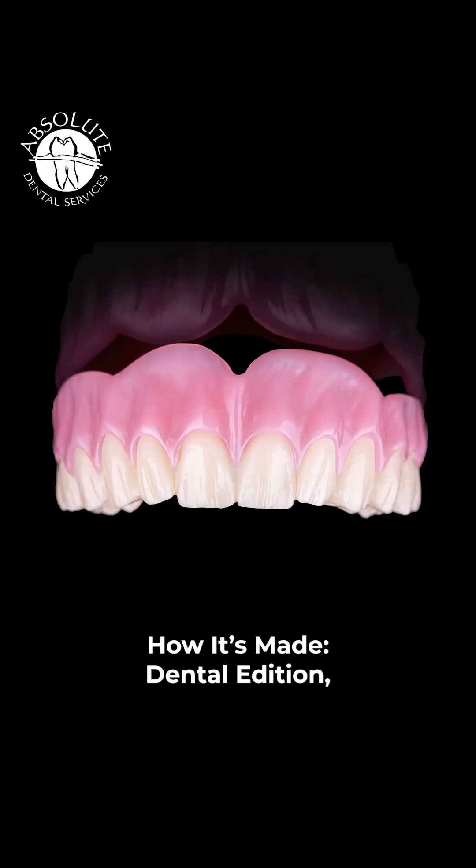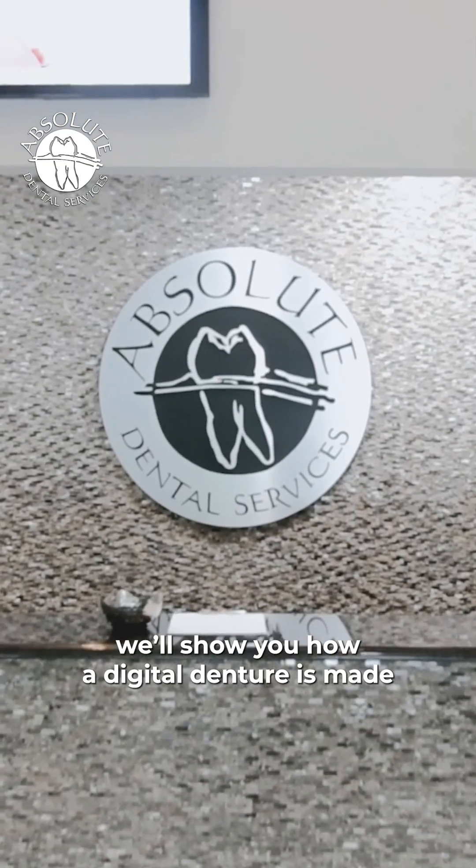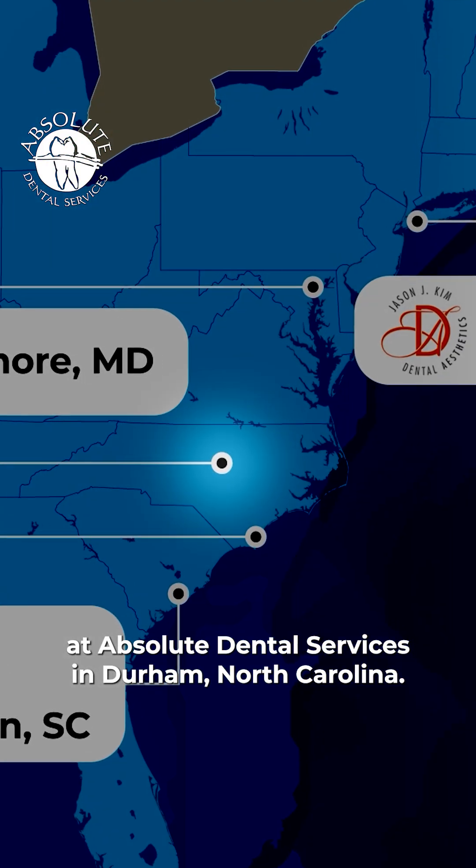In today's episode of How It's Made Dental Edition, we'll show you how a digital denture is made at Absolute Dental Services in Durham, North Carolina.